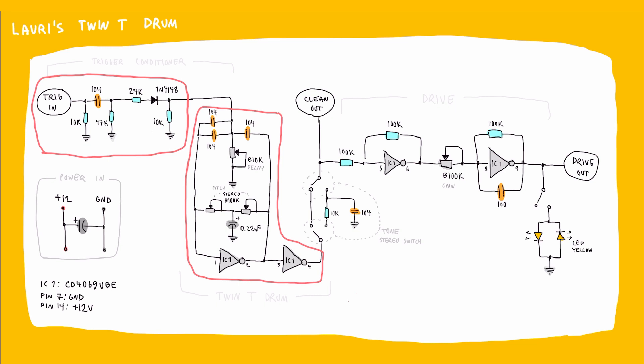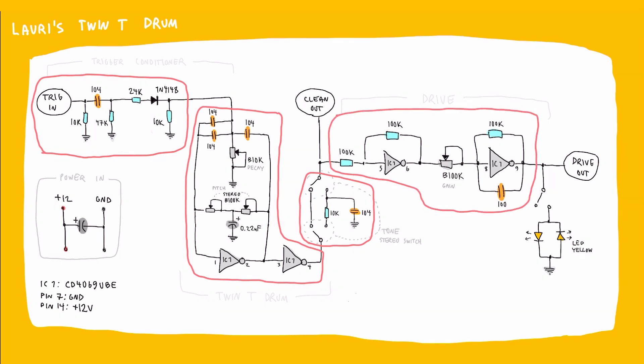I also added a simple RC filter to the output of the drum, because you might want to get rid of the higher frequencies of the initial clicking sound of the trigger. This is the overdrive circuit. I also added an optional diode clipping circuit to the output so you can get even more distortion, and you activate it with a switch. I used LEDs for the diodes, but you can use different diodes to get a different sound. There are separate outputs for the dry drum sound and the distorted one. Okay, let's build a kick drum!